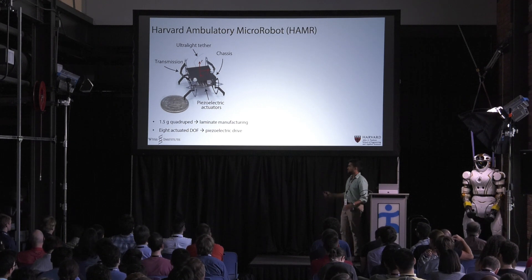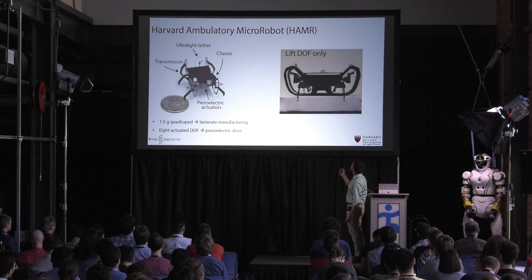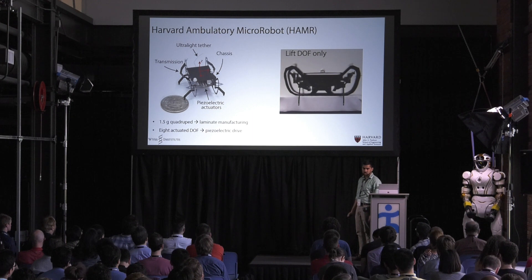One of the cool things about HAMMER is that despite its small size, it has eight actuated degrees of freedom. We have four degrees of freedom that control the height of the leg — we call them lift — and then four that control the leg's fore-aft motion, or the swing.